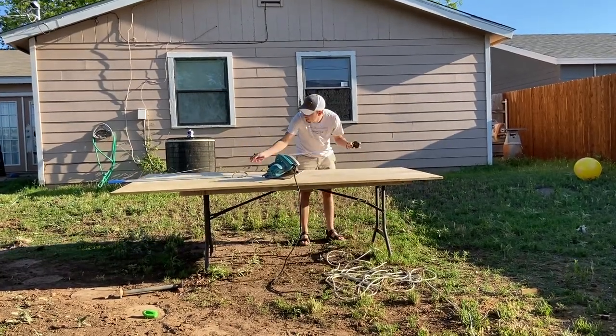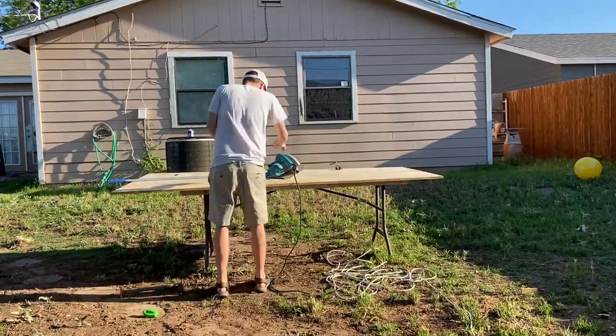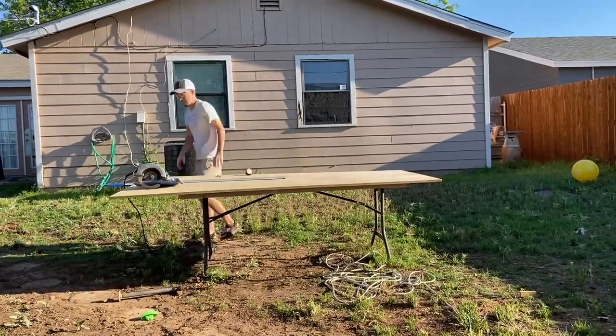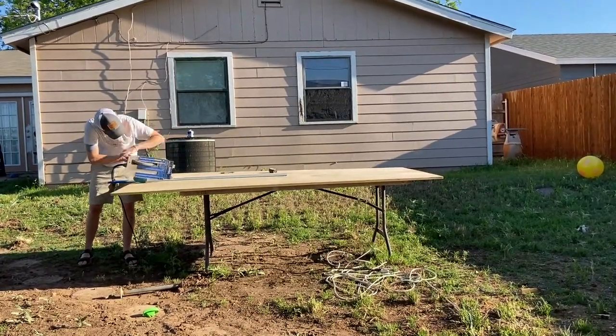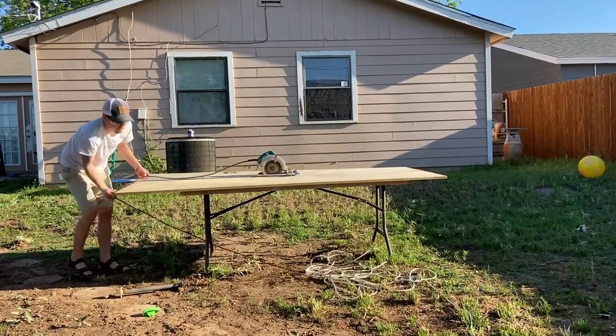Straight out the gate you're going to see me breaking down materials. I'm using my AccuCut by Kreg to cut this piece of three-quarter inch birch plywood 64 inches long by 22 and a half inches wide. You can get an eight foot by four foot sheet of this for $69 at Lowe's.